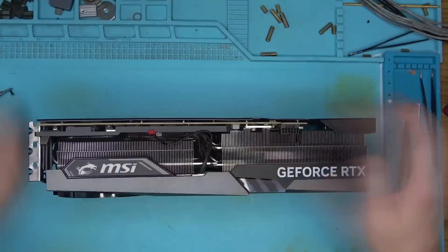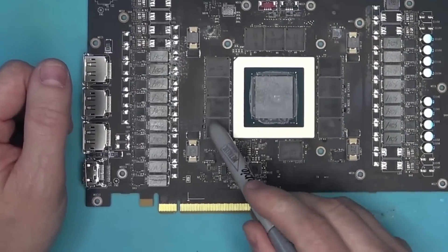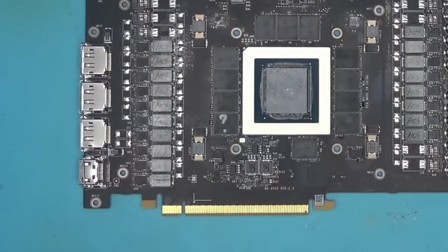Now that we're armed with that knowledge, let's take this thing apart and have a look inside. There — this is where F0 is located.